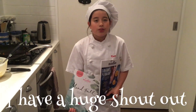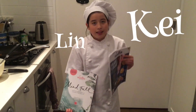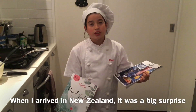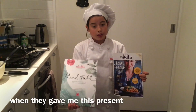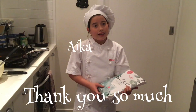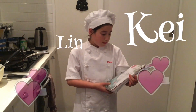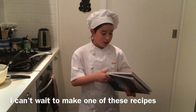I have a huge shout out to Aika, Kay and Lynn. When I arrived in New Zealand, it was a big surprise when they gave me this present. Thank you so much Aika, Kay and Lynn. I can't wait to make one of these recipes — they look amazing. Thank you.